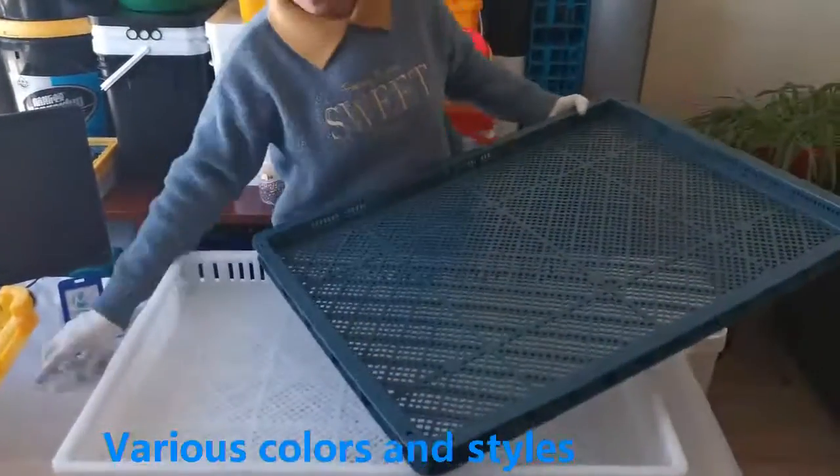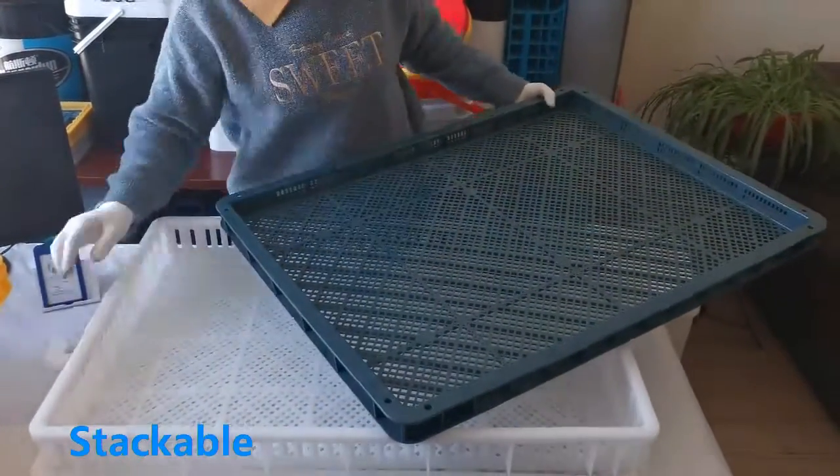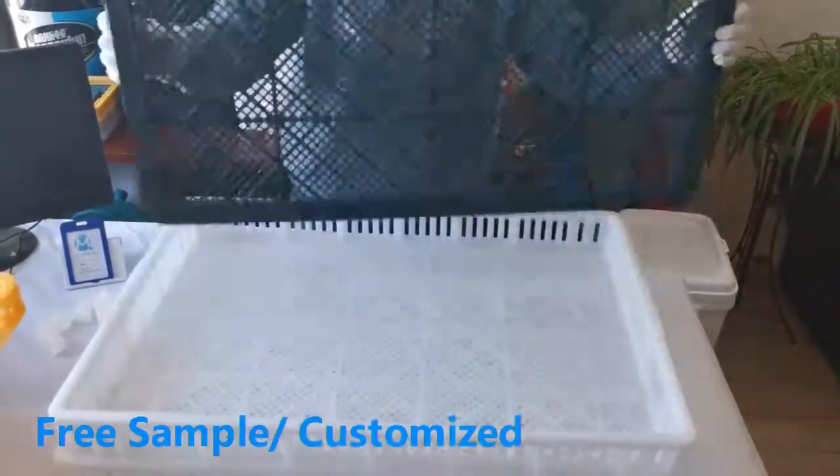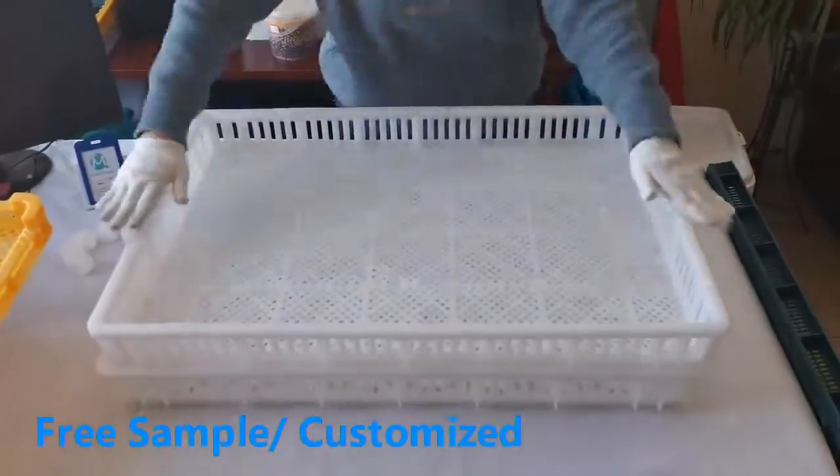Rib design makes the overall structure stronger, increasing bearing capacity and providing a longer service life. The appearance is firm and durable, reusable, and can be stacked up to more than 10 layers.